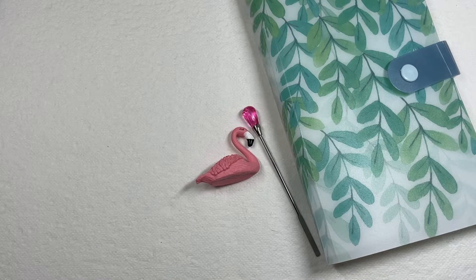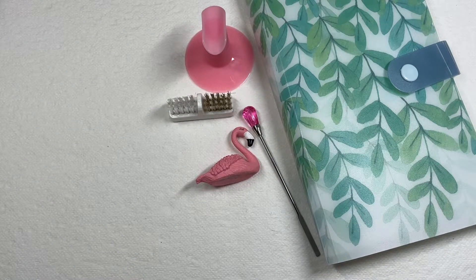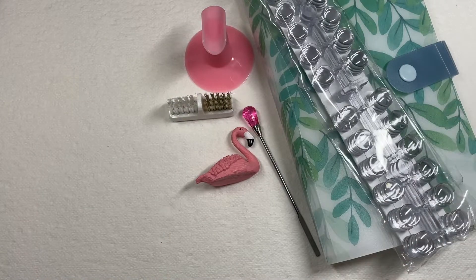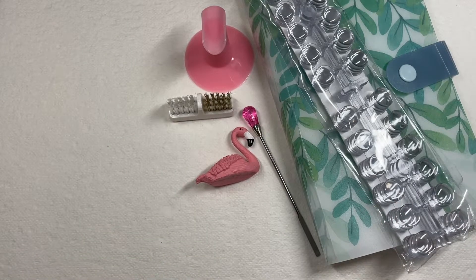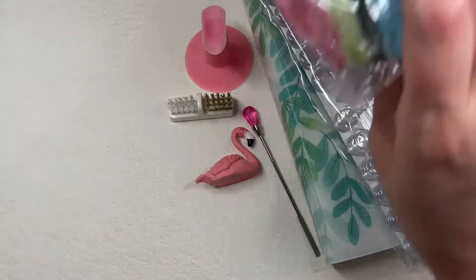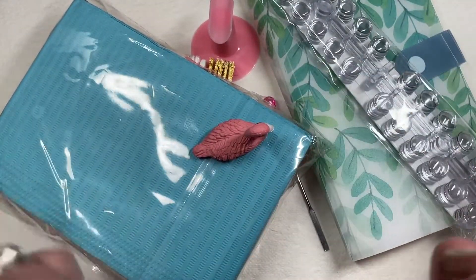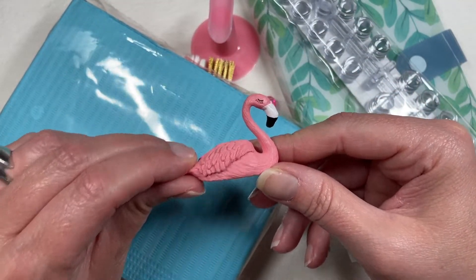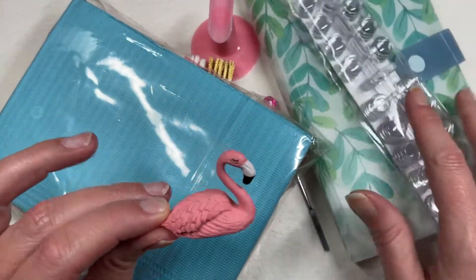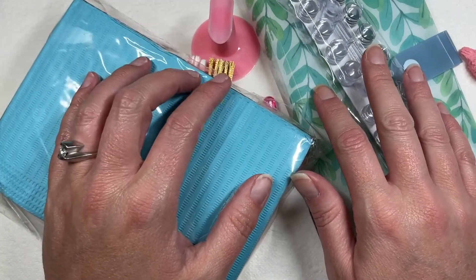That's it, y'all — just a tiny little haul video. Stay tuned for my AliExpress haul; that one's going to be big. I have things, and I think they've all arrived, but I leave for vacation in two days so that video will have to wait until after I'm back. I'll try to put as many links as I can in the description box below — go grab yourself a Fernando! I love all these things and now I can finally put them away where they belong.